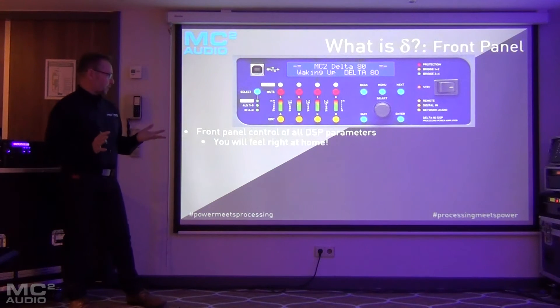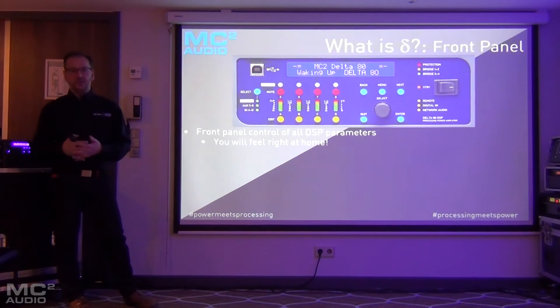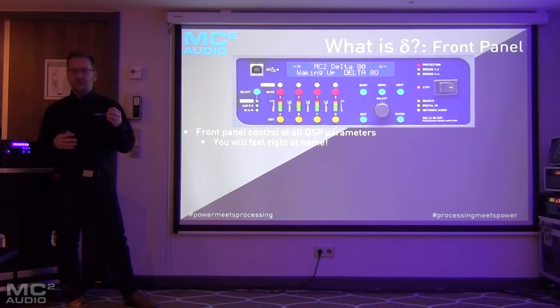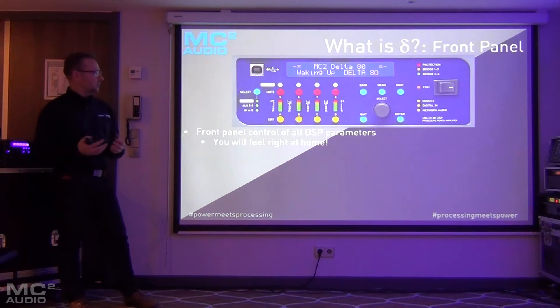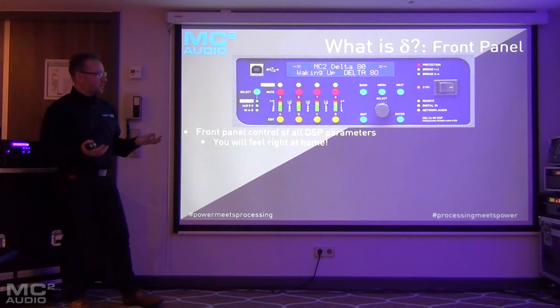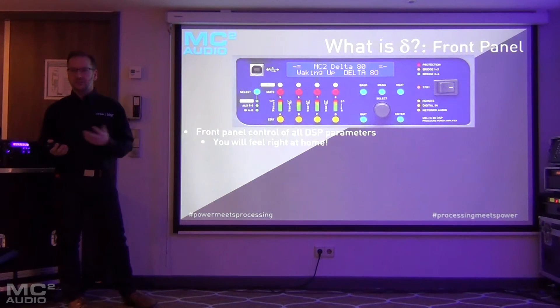We'll quickly run through the front panel. If you've ever used an XTA processor before, you will feel right at home with Delta. The layout of the controls and the menu system operates in a very familiar way. Probably the only real difference is that there's one encoder instead of three, but other than that, anybody who's used an XTA processor in the past will know exactly where they are with this new product.